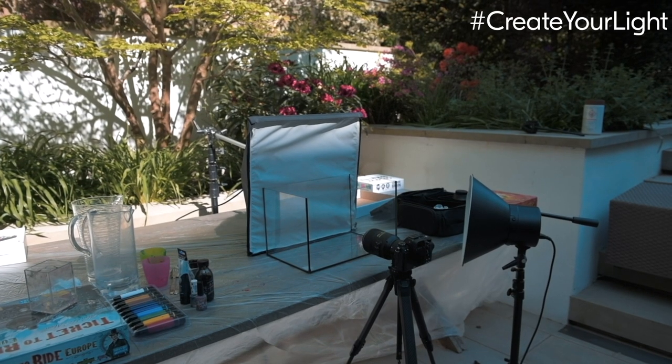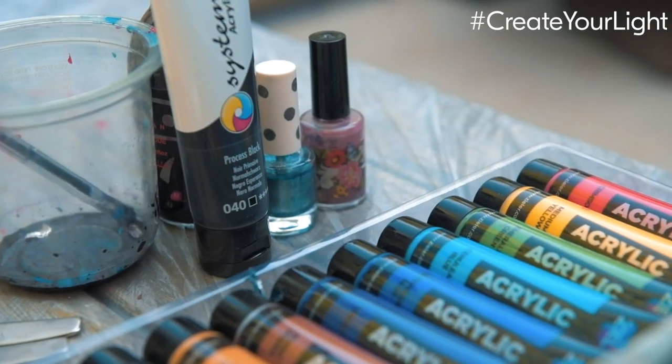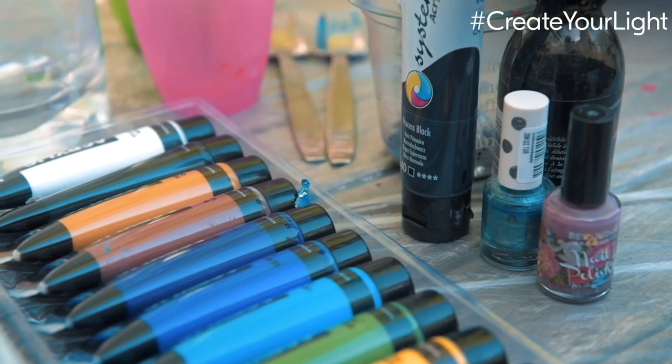My concept today is using an old fish tank that I found in the garage, but you can use anything that's clear and that your camera can see through. Try to avoid anything that's scratched or distorted as that can affect your image and make it harder to focus. My idea is dropping acrylic paints into the water and seeing what unique shapes I can capture with this 105mm macro lens.